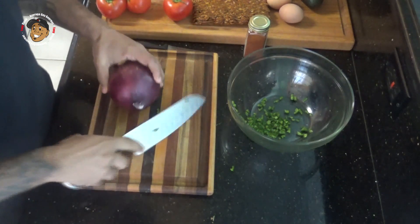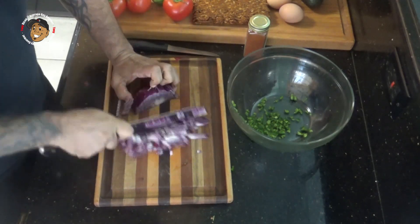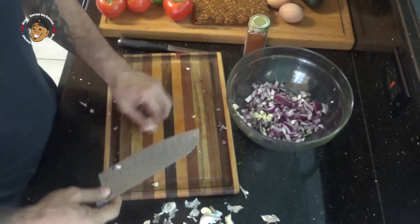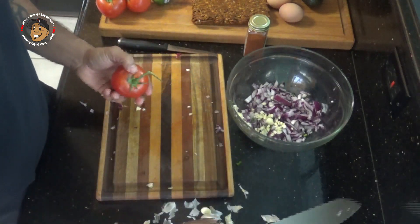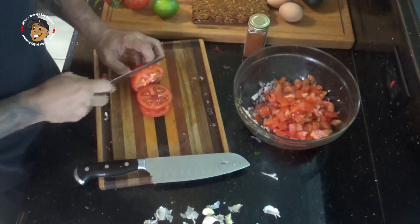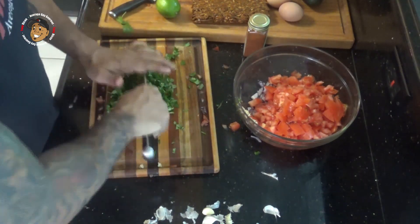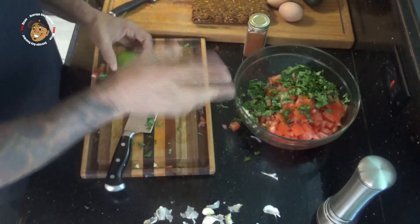I'm gonna dice up about half of my red onion, then dice up a couple of cloves of garlic. I'm gonna go ahead and chop up some tomato, throw that in there. Then next I'm gonna chop up some cilantro and add that in there. Then last, some lime juice and some salt, and I'll mix this together, set it aside and let it sit.